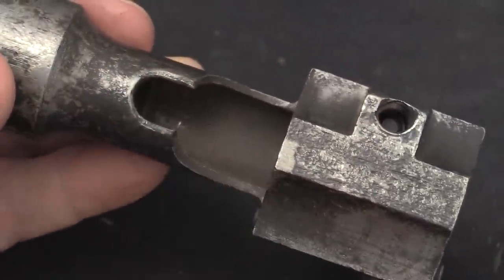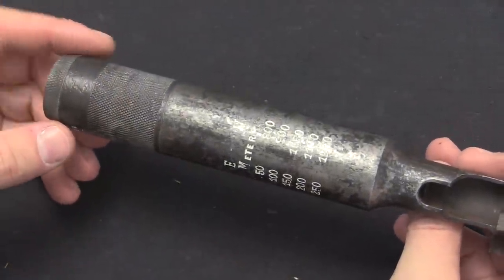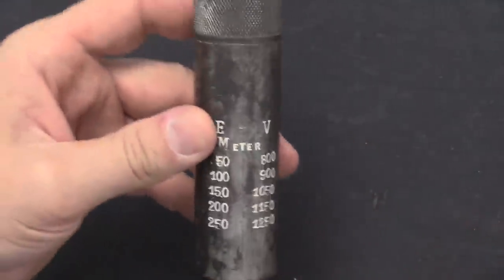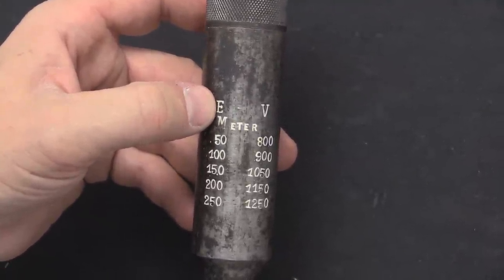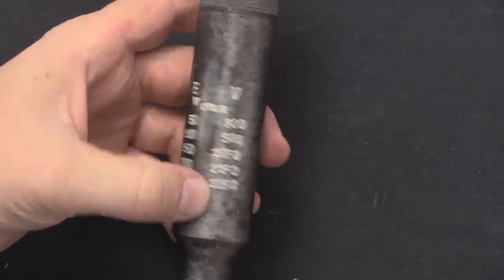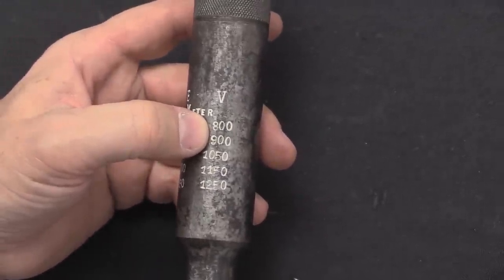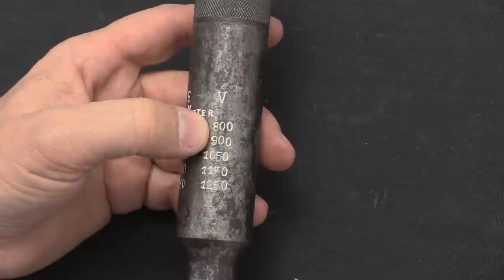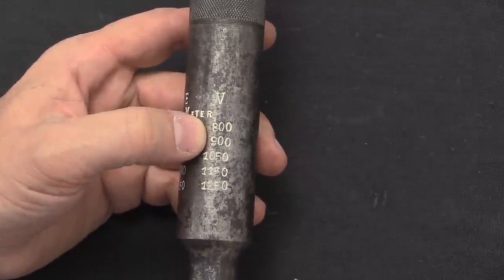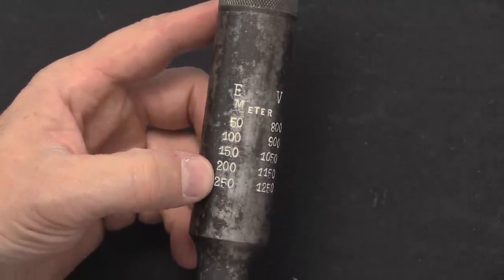The geometry of this mounting system is a little bit different for the different rifles. These were intended for subsonic cartridges only, and we have some really cool markings here on the body of the can. The E is for your range, and the V is your sight setting. So if you want to fire at 50 metres, you need to set your sights for 800 metres. That's to account for the lower velocity and the completely different trajectory of subsonic 8mm Mauser ammunition, and you can see they have corrections out to 250 metres.